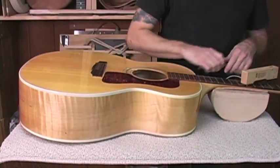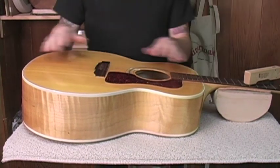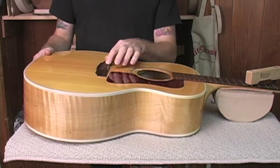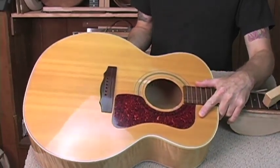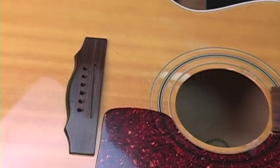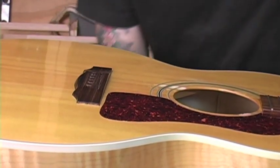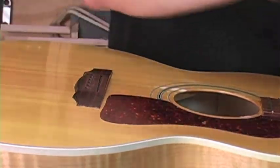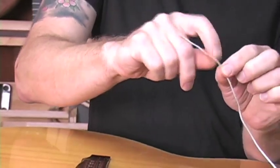The next thing we need to do is drill the hole for the saddle transducer in the slot. Some slots are going to be 3/32nds, some are going to be 1/8th. This is a 3/32nd slot — Martins use this as well, Taylors use 1/8th. So you're going to want to use the appropriate bit for the job. You also want to go in at a slight angle because you don't want the transducer to come up through the hole and then bend 90 degrees, because it can damage the electronics.